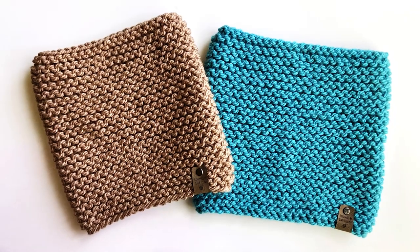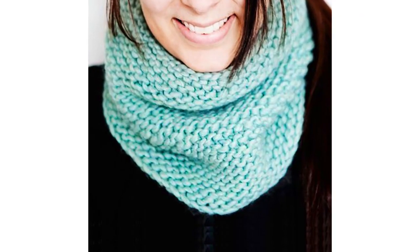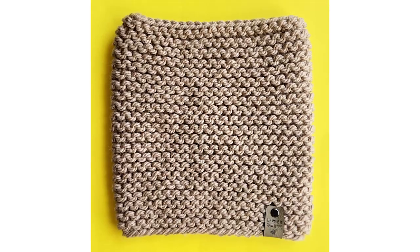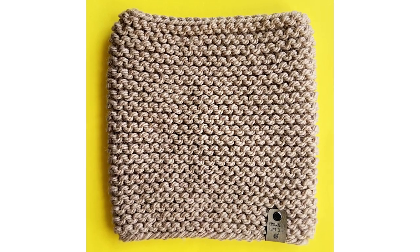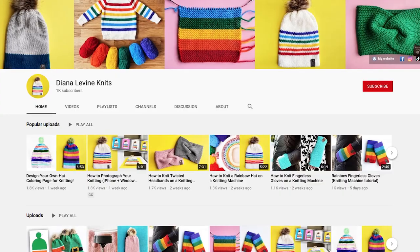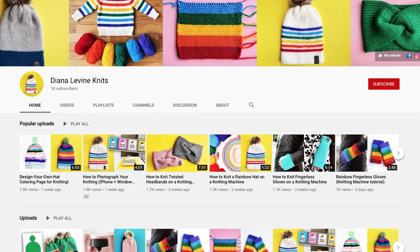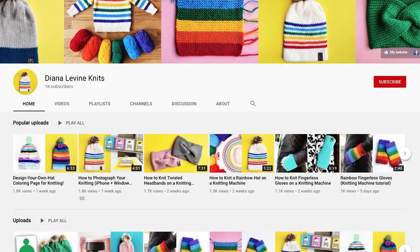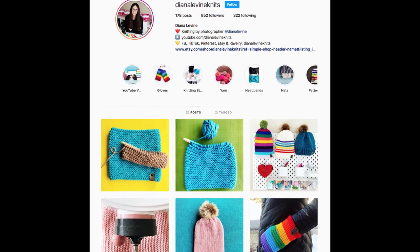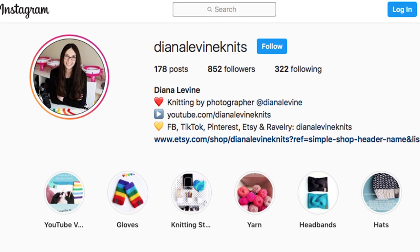I also love these cowls because they're super functional. I live in New England and it gets really cold here. This cowl is smaller than a typical scarf and it's a little easier to bring around when you're out and about, but it keeps you just as warm. I'll link to all the supplies used in the video in the description below, and don't forget to subscribe to the channel for lots more fun, quick and easy knitting patterns and tutorials. If you have any questions, you can find me on Instagram at DianaLevineKnits or you can comment below the video.